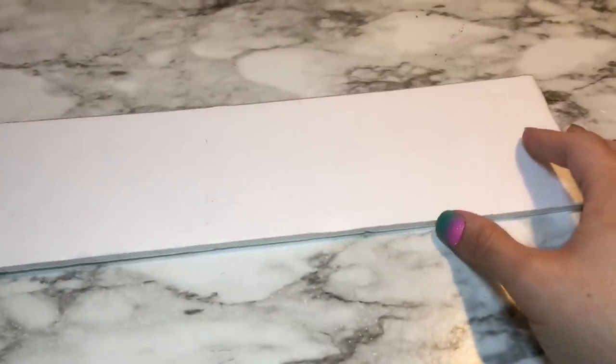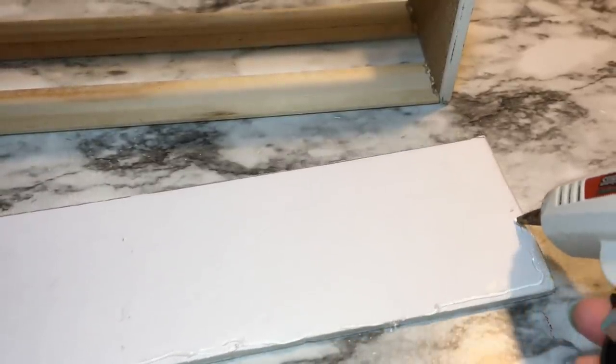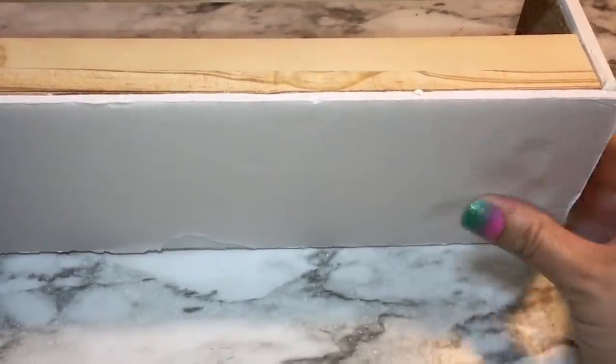For the bottom of the flower box I just cut out a piece of foam board. You could also just use two more rulers underneath, or just a piece of cardboard or whatever. I just had some scrap foam board so I cut that out and glued it right to the bottom.